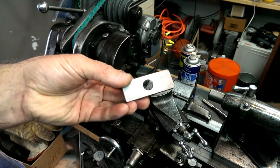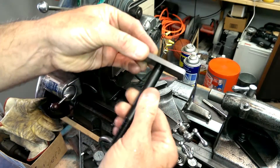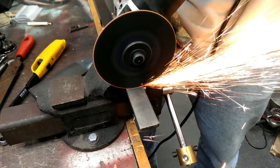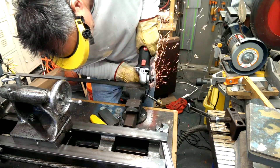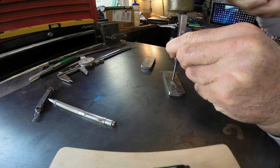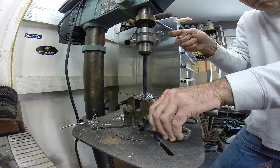The T-nut that came with the tool rest didn't fit my lathe, so the first thing I had to do was make a T-nut. I had some bar stock that was the right size, so I started with that. I cut it off with the grinder, and then drilled and tapped a hole in it.